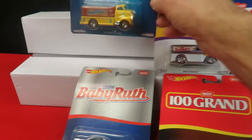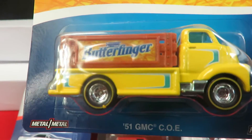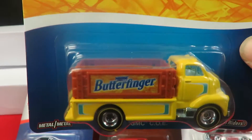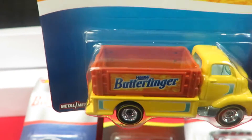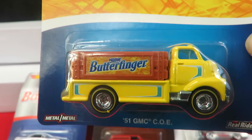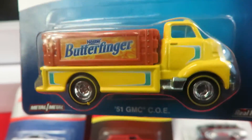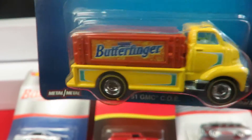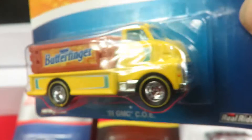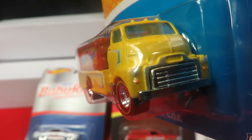Next one is the Butterfinger truck — that's a '51 GMC COE. It's yellow with a brown bed on the back and yellow lines around the wheels. The front headlights and turn signal lights are all painted in on the front of it.